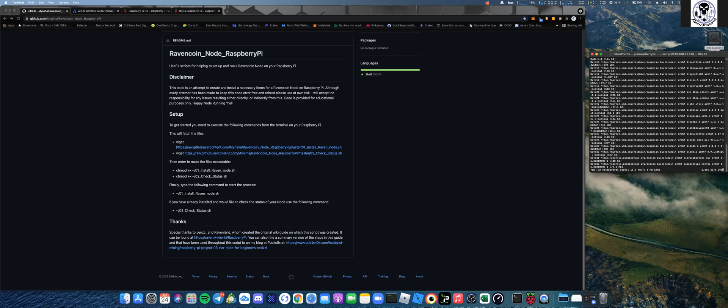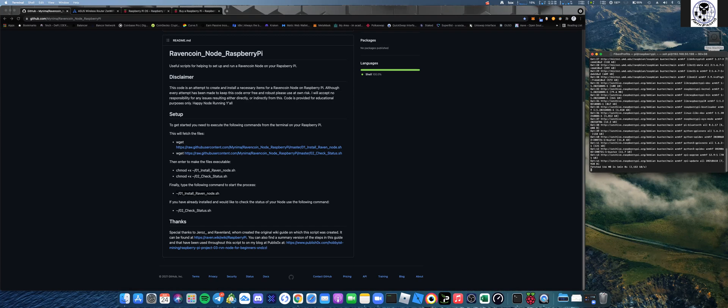We are actually contributing to the Ravencoin blockchain network by essentially establishing and validating what's going on on the blockchain and conducting those transactions. You don't make any money from a node, but because I'm contributing to that node, the miner I'm going to be setting up will actually be able to make just slightly a little bit more money. These Raspberry Pis take absolutely no power - not that I'm too concerned anyway, since my house runs on solar panels.